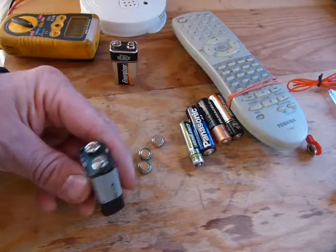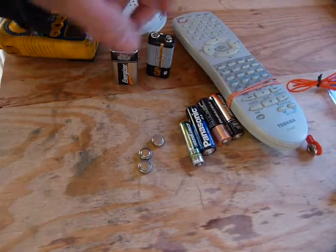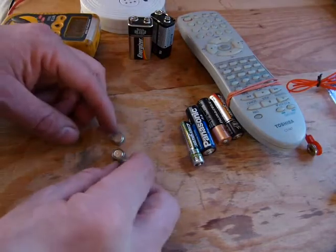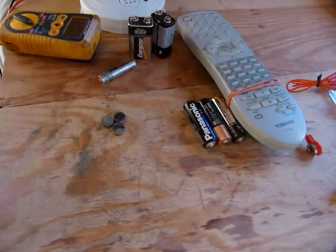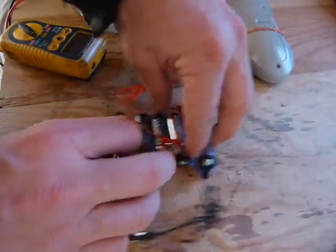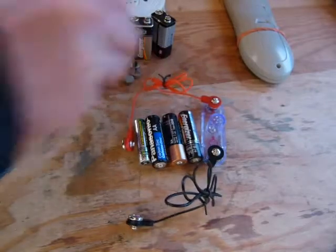A battery with only 8.1 volts is flat and ready for recycling. The same principle applies to these 1.5-volt batteries — these button cells, these triple A's, these double A's. These are all 1.5-volt batteries, and we are going to test them in a lineup.